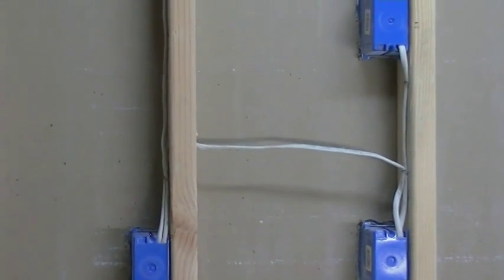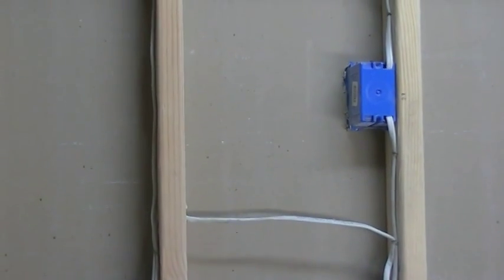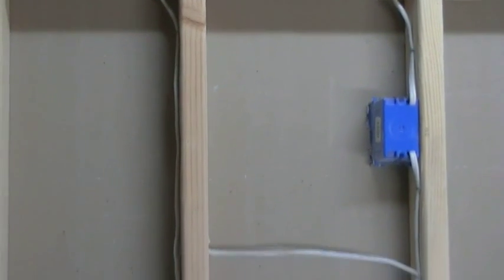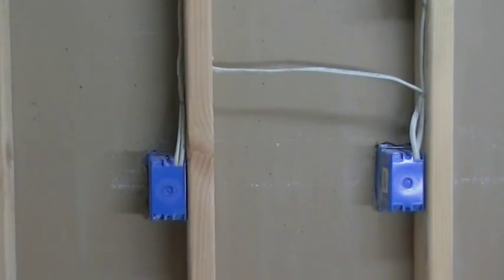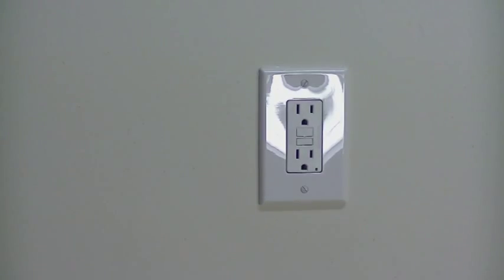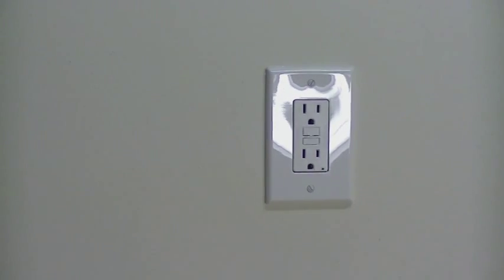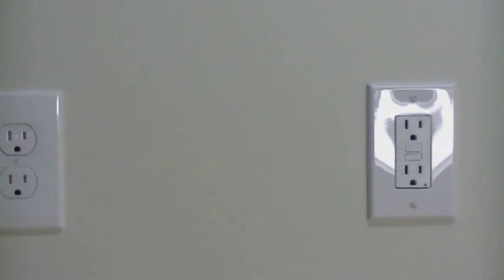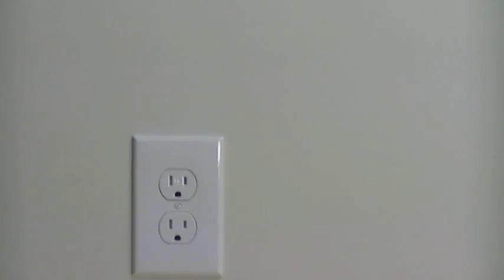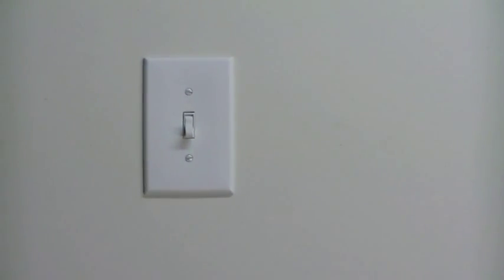That outlet there goes up to a light switch, and those wires are going up through the ceiling to the light. Now let's get started taking out the GFCI. This is the front side of the wall — you'll see the GFCI outlet here, and if we pan over you're going to see the other outlet that it feeds, and from there it goes up to a light switch.